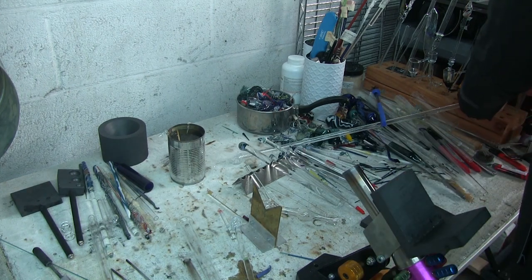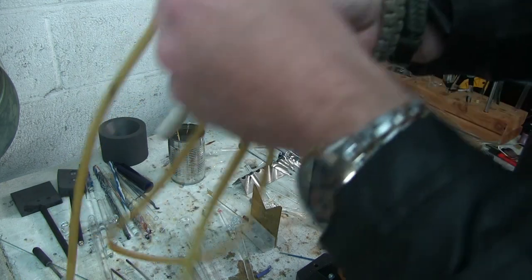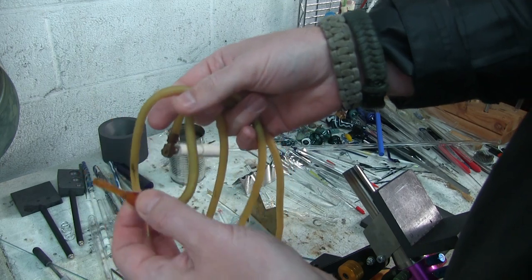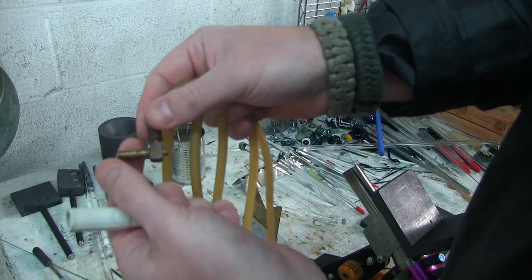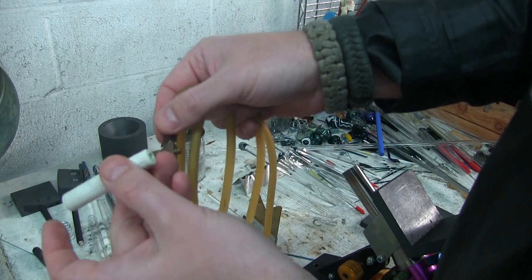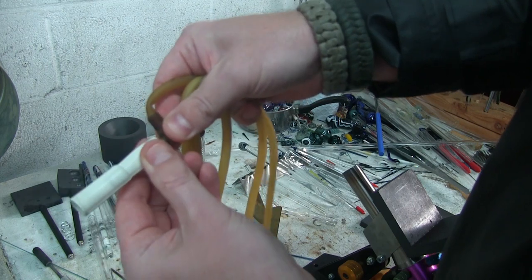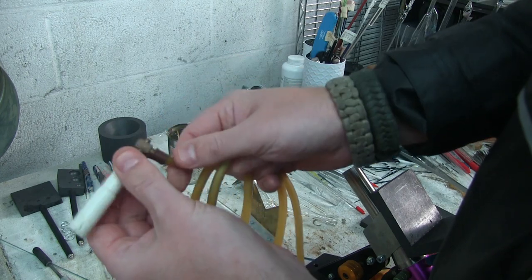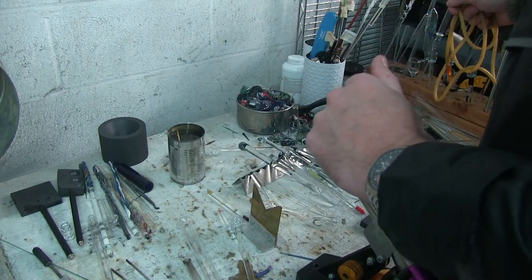If you're doing hollow work, a blow hose is very important to have. They are very inexpensive. You get these from Mountain Glass — you get the kit, which usually comes with the mouthpiece and the hose. The swivel is separate, and then you can get these spark plug-looking pieces that attach onto the end separately. This is so you can rotate the glass while you puff air into it. So it's very important if you're going to be doing hollow work to have a blow hose on hand.